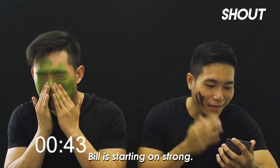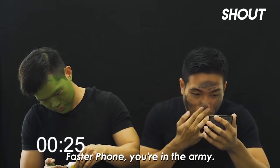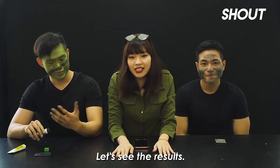Bill is starting out strong. What are you doing with your life? 30 more seconds. Oh I see Bill, look at Bill. Not bad, he's starting out with the black paint really. Faster, you're in the army. 5, 4, 3, 2, 1. My unit is going to kill me. So the first test is over, let's see the result.